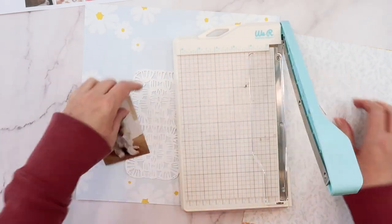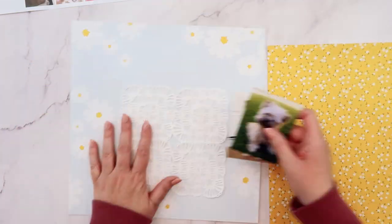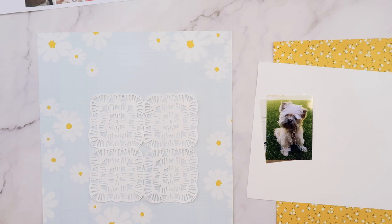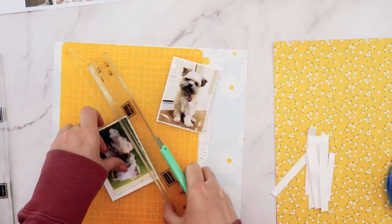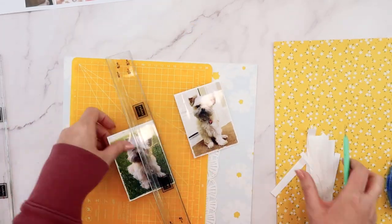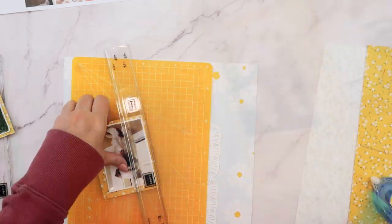These photos of my dog are both three by four. I did trim them down slightly so that they're two and seven eighths inches wide. I'm going to mat those on some white cardstock with a one sixteenth inch edge all the way around, and then double mat them again on that dark yellow daisy paper. That dark yellow is very similar to the cardstocks released this month, but it's a slightly smaller scale daisy print and a darker yellow.